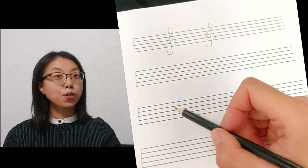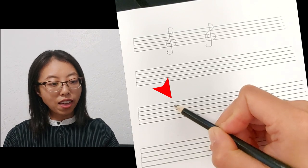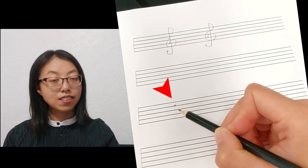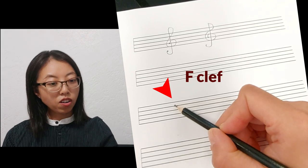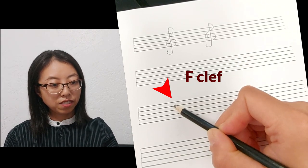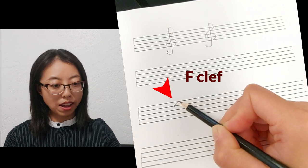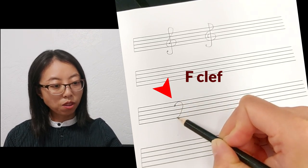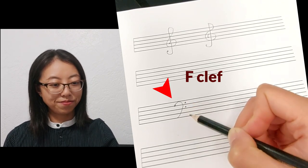Thank you. Now I'd like to know how to draw the bass clef and why it's called the F clef. When we draw a bass clef, we start at the second line on the staff — that is the F note line. Now you understand why the bass clef is also called the F clef. You draw a dot on the second line, then draw a circular motion to the right-hand side all the way to the bottom line. Then draw two dots — one in the top space and another one in the next space down. That's it. That's easy.